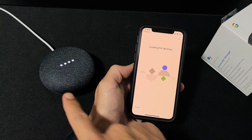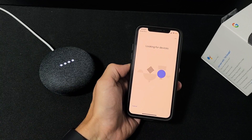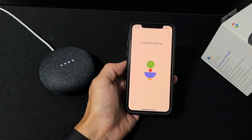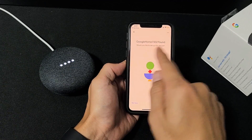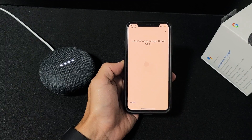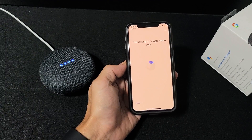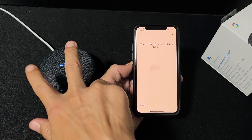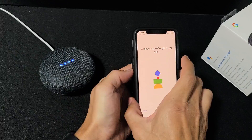It's now looking for devices and should find it right away. There we go — 'Google Home 7302' — that must be it. Let's go ahead and click Next to start connecting to the Google Home.